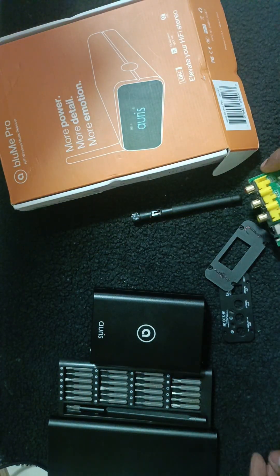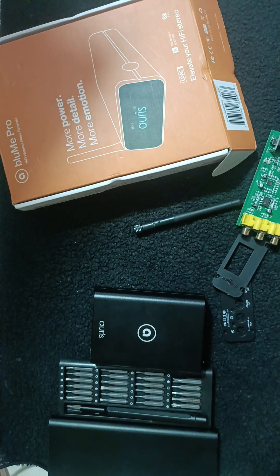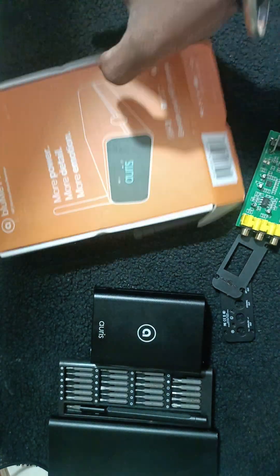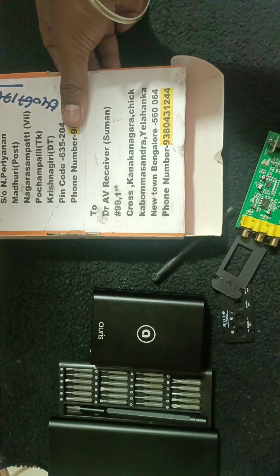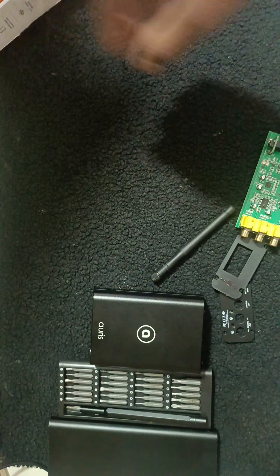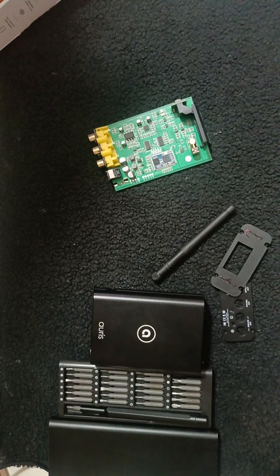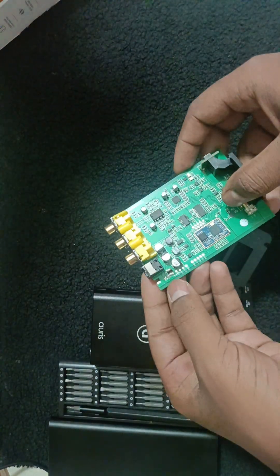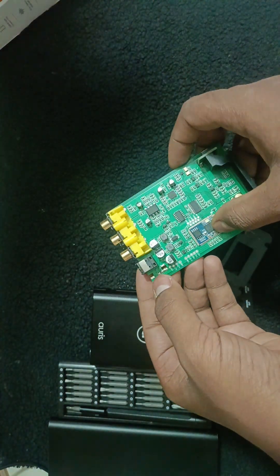I have opened this unit because the system is not turning on. The customer's name is Tunga Raj, from Krishnagiri. They sent this in because it is not powering up. We found out the issue is due to the power jack — the complete power section is gone, so we need to replace this section and the ICs.